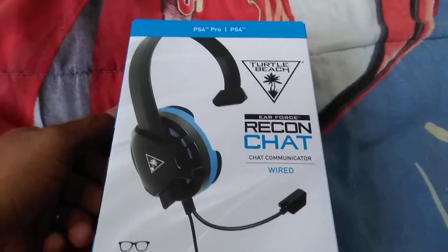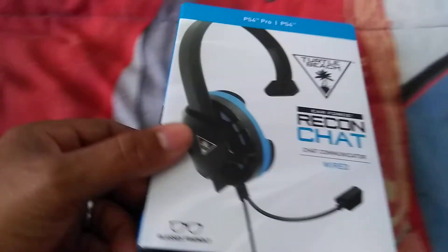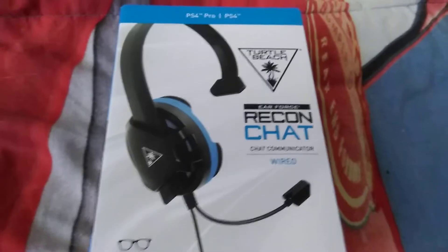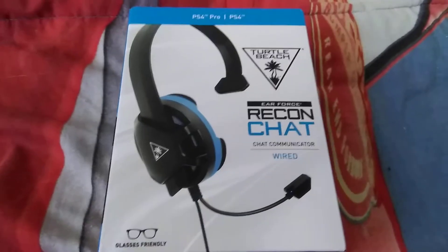So I had to give one pair to my son and I didn't have another pair, so I just got this pair.